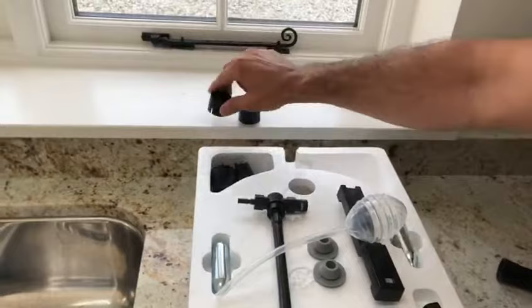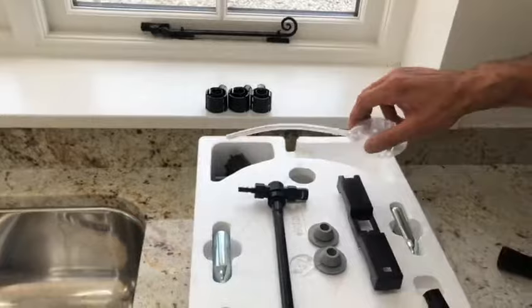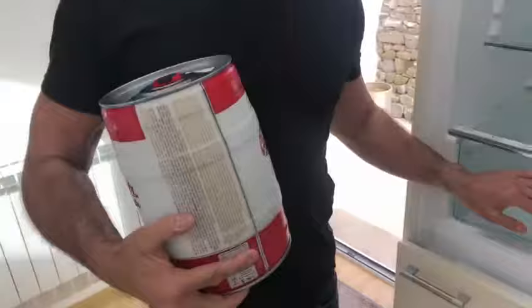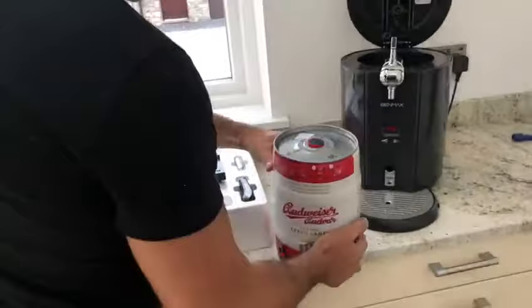These adapters here are for pressurized kegs like Heineken, but at the moment we're not using them — we're using one of our own. So we'll go to the fridge and get out the Budvar. This has been chilling for about eight hours, which is really what it needs.